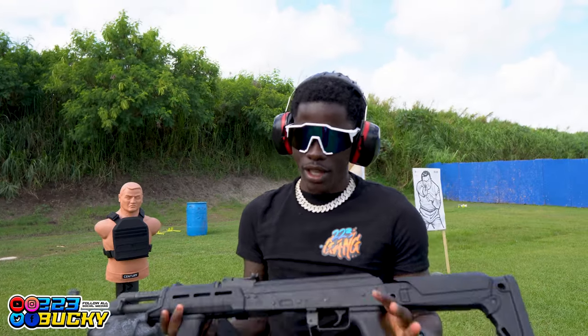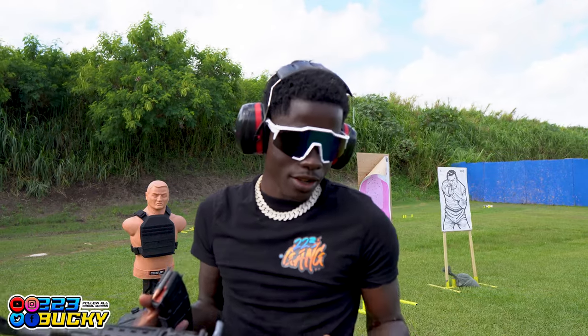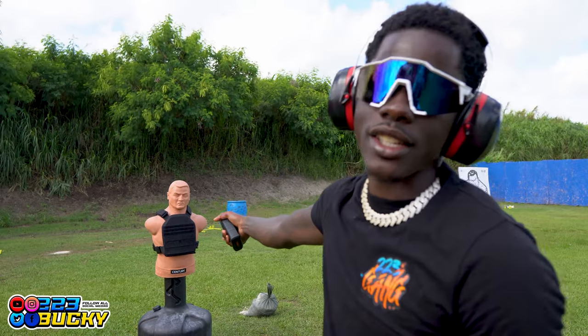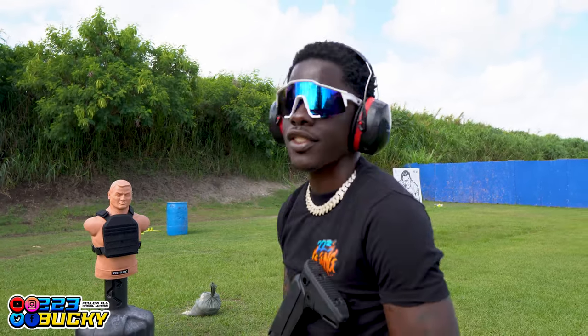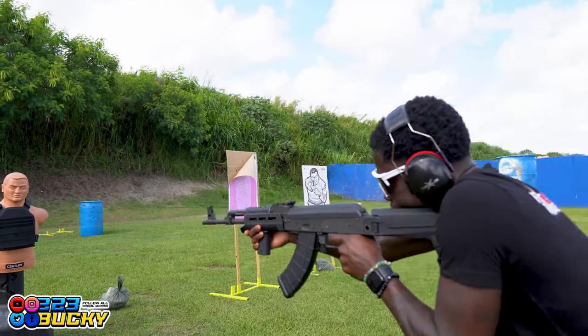I have my VSKA AK-47, one of my favorite guns right now. The .223 damn near ripped through this thing already and kind of exploded it. The 7.62 might just take it off the mannequin itself. One round in the chamber — that's one for it.